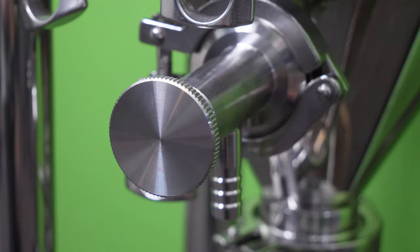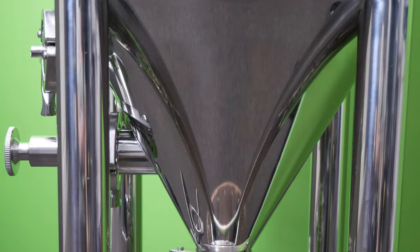On my third port, I have something that can be used for samples or for transfer, and you can see that the exit has a barbed end and that there is a control knob for adjustable flow. Here is a side look at the unitank so that you can see the conical aspect of the tank more clearly, as well as a look at the control knob of the sample and transfer port fitting.